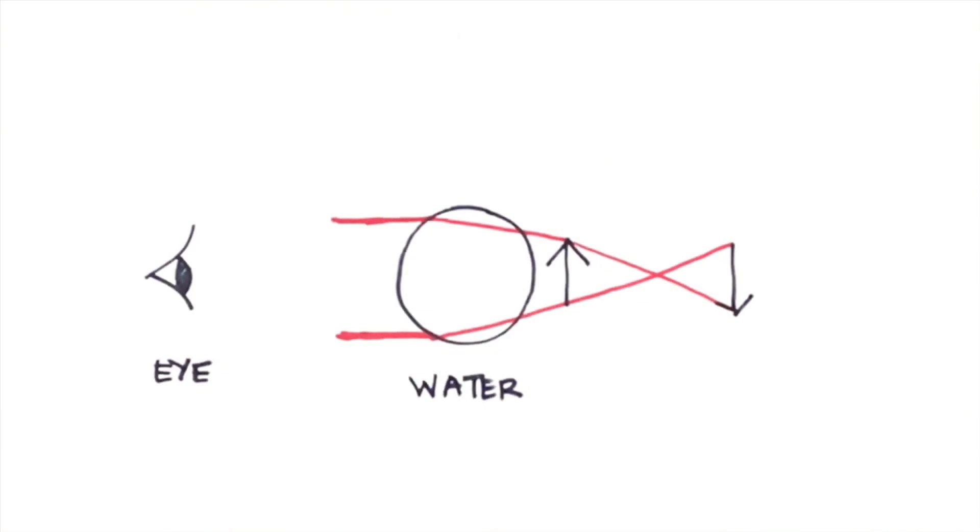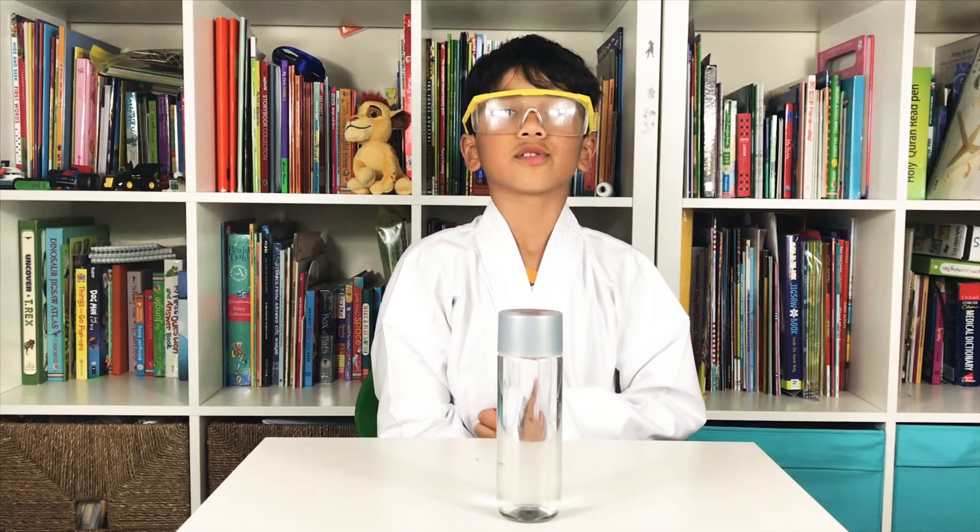The water is in the middle and acts like a convex lens or a magnifying glass. Where the light crosses is called a focal point. Because the arrow is behind the focal point, the image gets reversed as it reaches our eyes. So now you know.